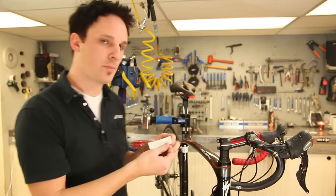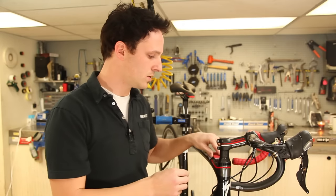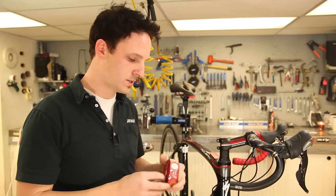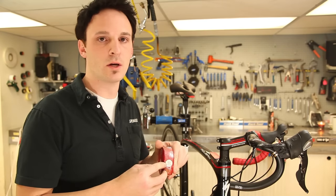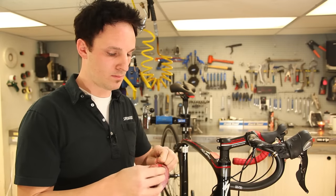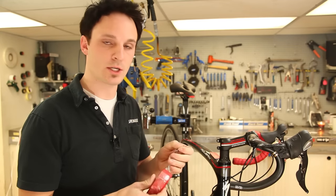Peel the backing strip off the clamp cover and stick it close by so you have easy access. Notice the 'do not stretch when installing' sticker on the tape — you do want to apply constant pressure, but you don't want to stretch the tape.